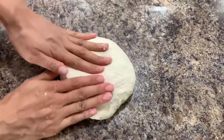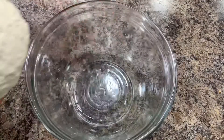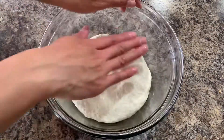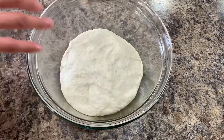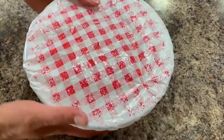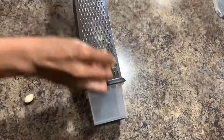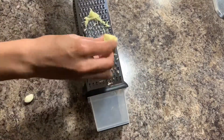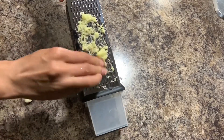While our dough is resting, we can prepare our filling. I'll show my own version, but you can do everything you want — with meat or without meat, it's up to you. For the filling I'm using 30 grams of ginger and two or three cloves of garlic.